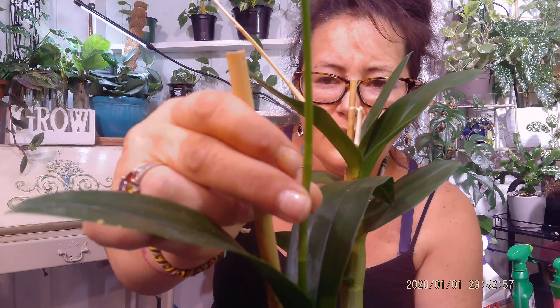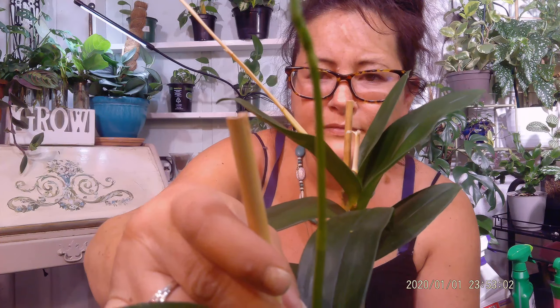Now, it's just a flower spike — it's not blooming yet. The flowers haven't come in. But this is it. It is definitely a flower spike. I have no doubt about that. I can see the little flowers forming at the end. It is coming from way up here instead of down here where the roots would come.